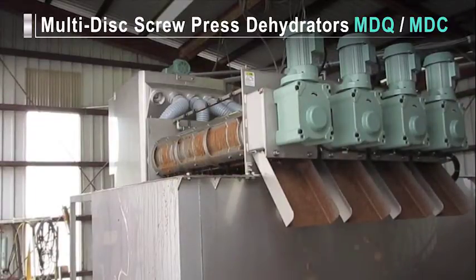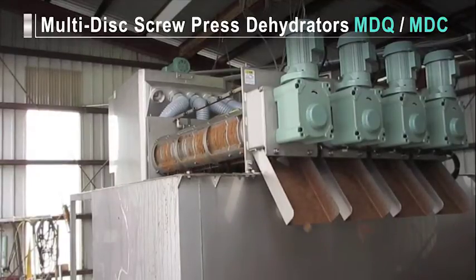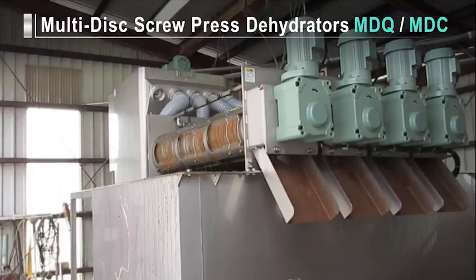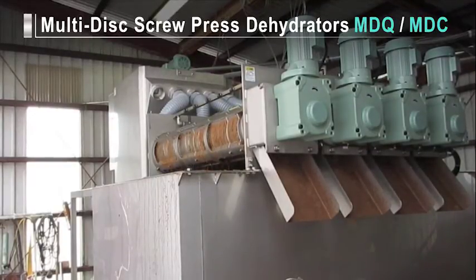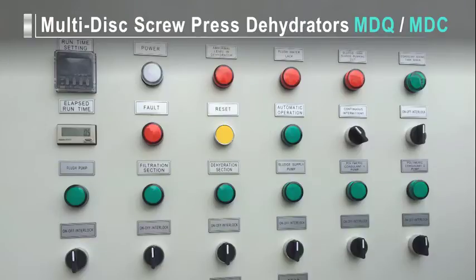The MDQ and MDC lineups feature variations of differing treating capacities. They're well suited for wastewater treatment systems, food processing plants, and a wide variety of other locations because they can handle all types of sludge, including sludge from biological processes, DAF froth, and coagulated sludge. With MDQ and MDC dehydrators, with the touch of a single button, you can operate and manage the entire dehydration process.